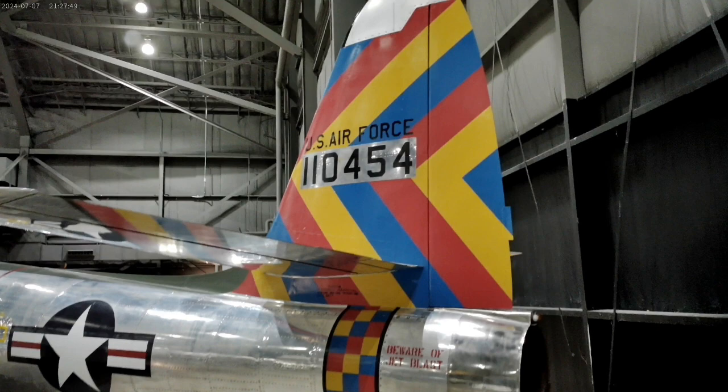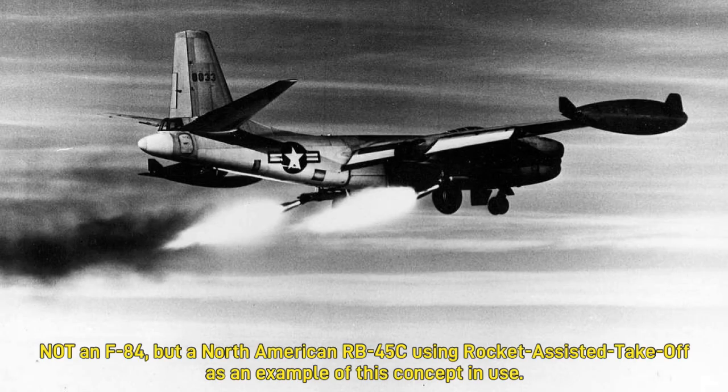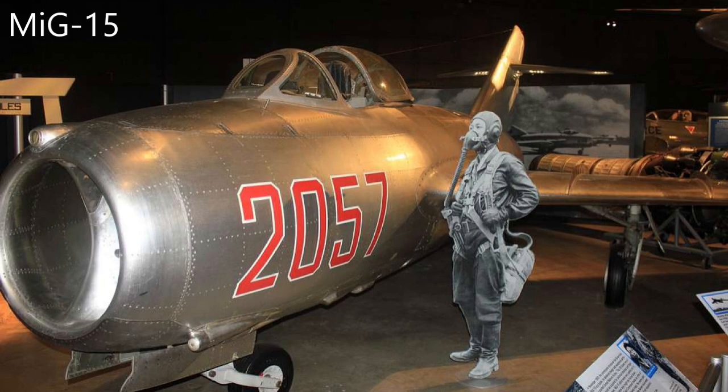Poor take-off acceleration was common in early jets, and JATO or RATO were often required to assist on take-off, especially from shorter airfields and in hotter conditions when the plane was fully loaded. Its speed limitation at lower altitudes put it at a disadvantage against the MiG-15s it faced, because overspeed often led to the disintegration of the airframe. The F-84 Thunderjet serving in Korea had a poor kill-to-loss ratio against the MiGs.